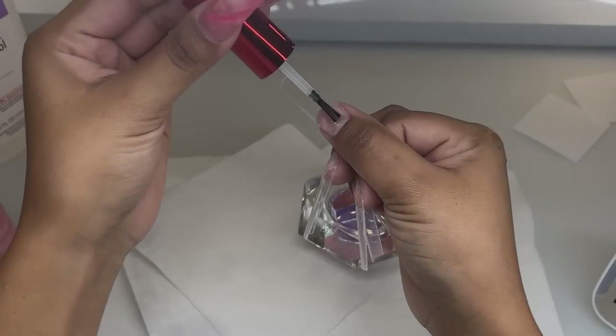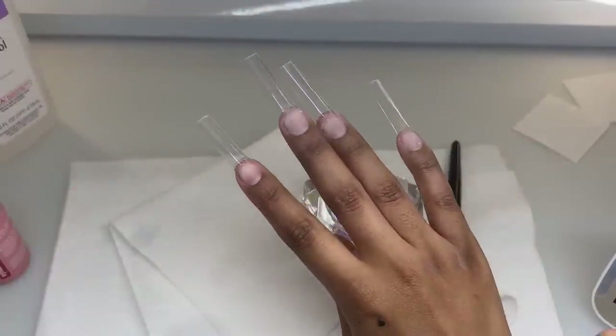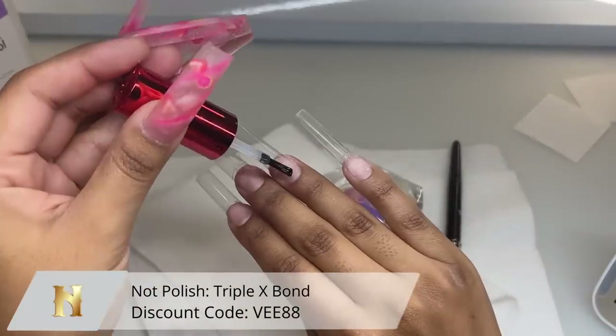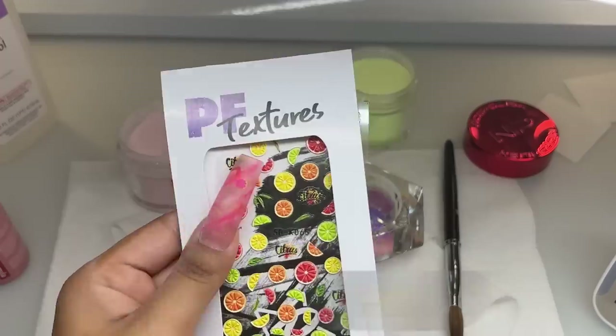Getting right into today's video, we're starting off by prepping my natural nail. I went ahead and buffed, cleaned up my cuticles, and applied my tips off camera. Now we're going in with the Triple X Bond from Not Polish, applying that to my natural nail — this is my primer.